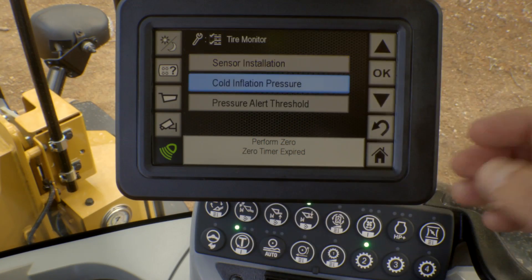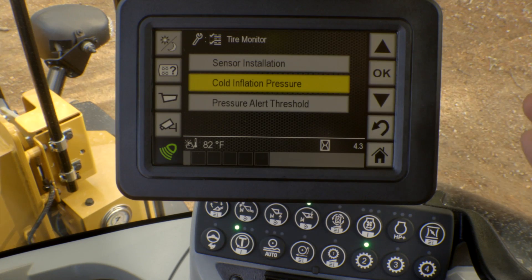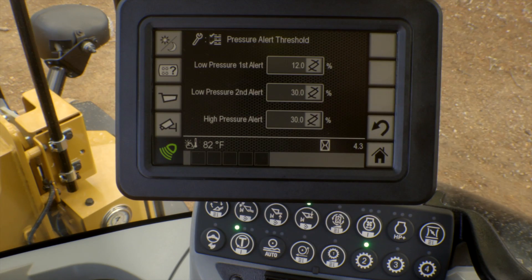We've also provided the ability to go ahead and program the cold inflation pressure target for both the front axle as well as the rear axle. It'll use those pressures when we set up our pressure alerts. Now with the system, you can come in and actually set when you want the machine to give you a low pressure warning.